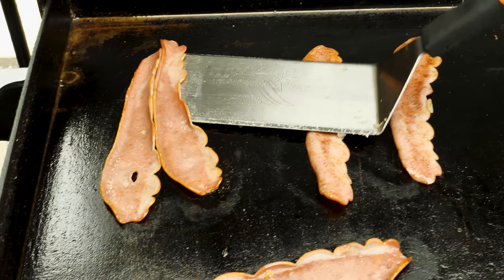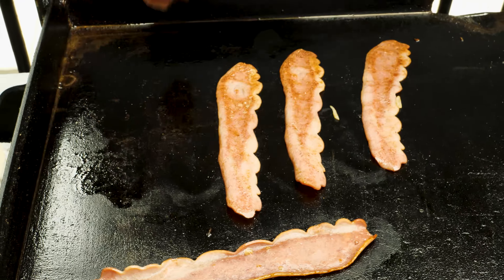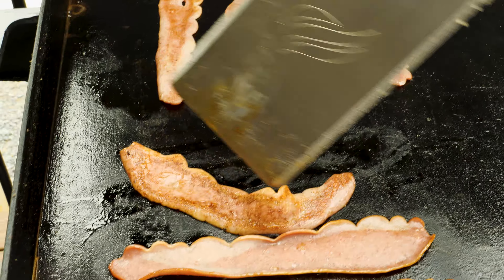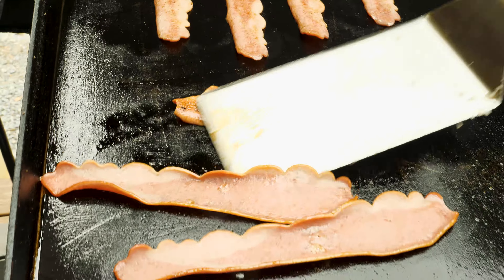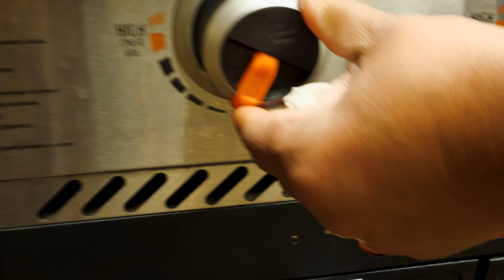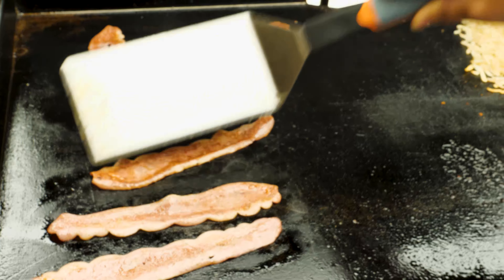We will be adding this bacon to the omelet. I know it might sound like — what? A hash brown omelet? Stick with me. I actually saw this recipe from another YouTuber — I think it's called True North. I'm going to give it a try. Trust the process, people. Trust the process.